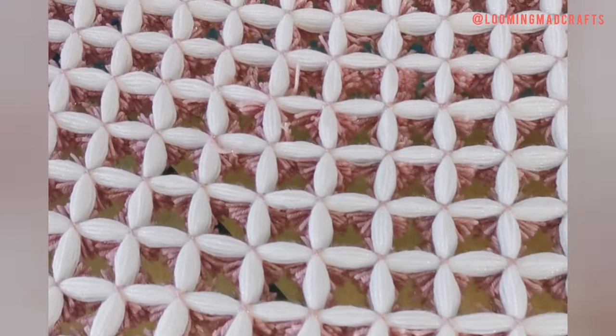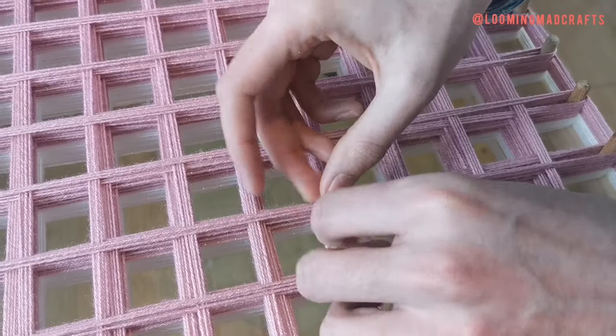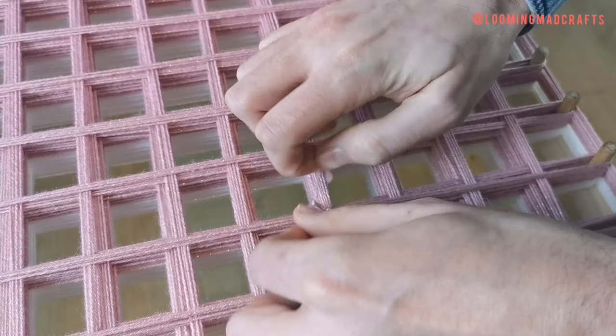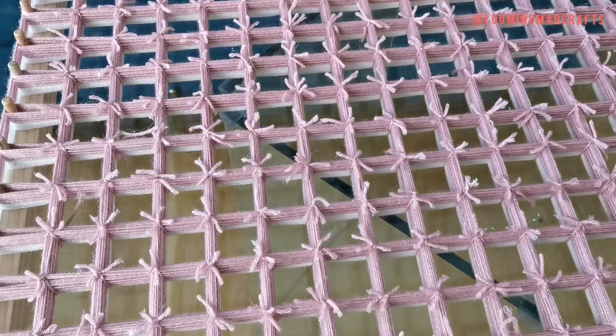It's these pink X's that you can see on the back of the blanket that you're now creating. This is what your loom will look like when all your crosses have been tied together.